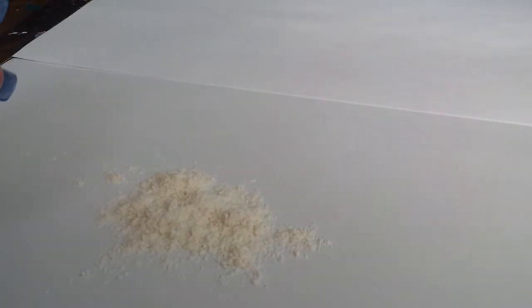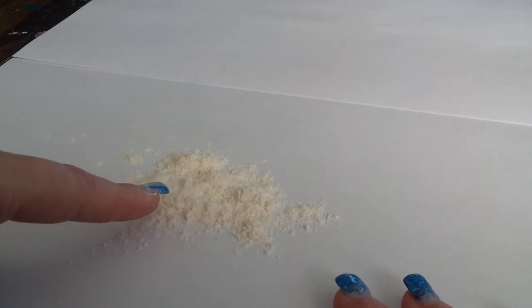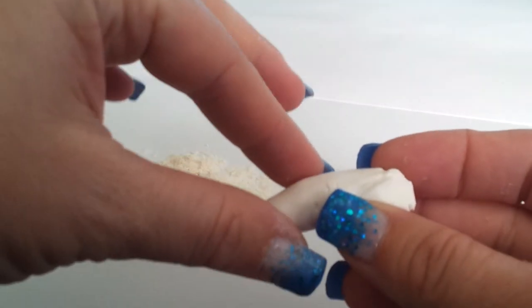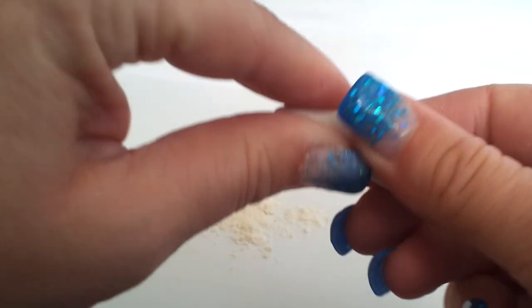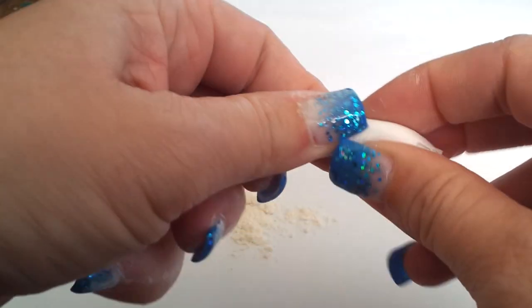This right here is flour. You can also do it with cornstarch, but I like the texture of flour better for this. I use a bleached flour to try to keep it as white as possible. Here is some white primo clay.